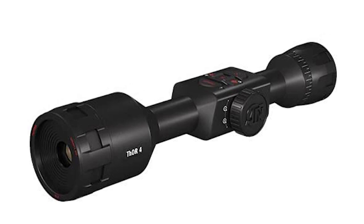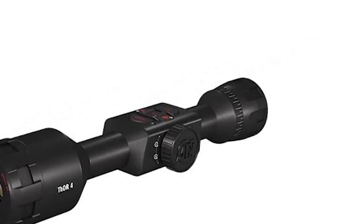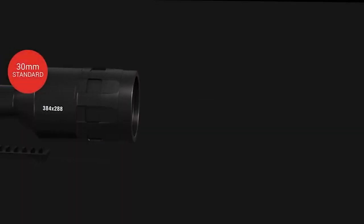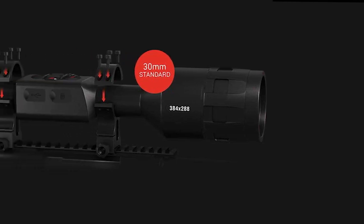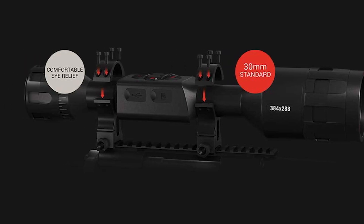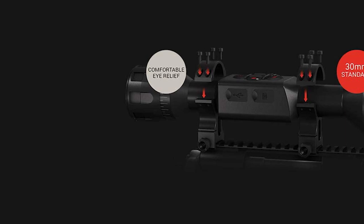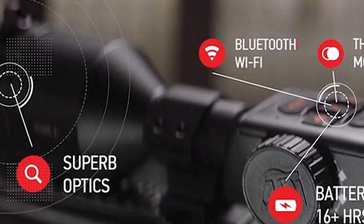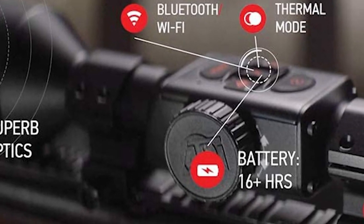Leaving the heated environment of my truck and then hanging the optic outside into the cold — the cold hitting the lens and the sensor — it did the same thing where it almost looked like it was performing a pixel correction, not necessarily a nuke. All the pixels kind of fade in and out with some interesting artifacts, but it lasted for about two seconds and then the image was good.